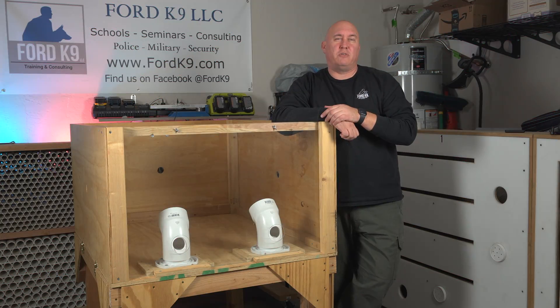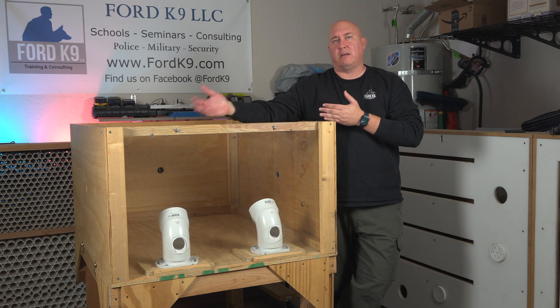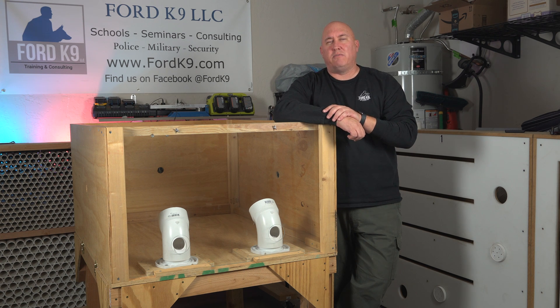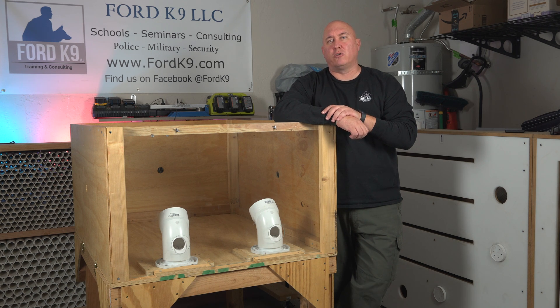So as the video shows, this is just one of more than a few steps that we use when starting a puppy down the path of detection. What this Skinner Box allows us to do is isolate very specific behaviors and start to associate odor to value. It also gets the puppy comfortable with placing its head inside the pipe. So this is, like I said, just one of numerous steps that we utilize when training puppies and associating odor to them.